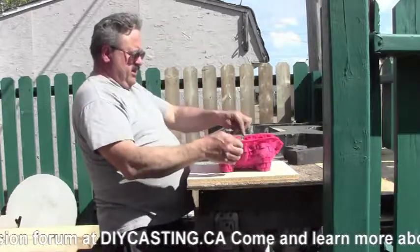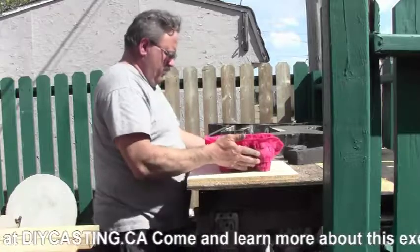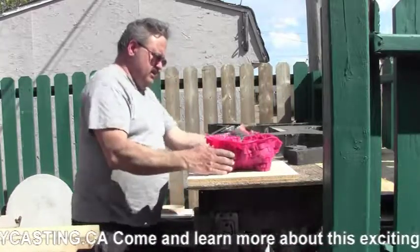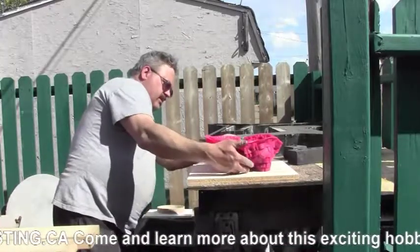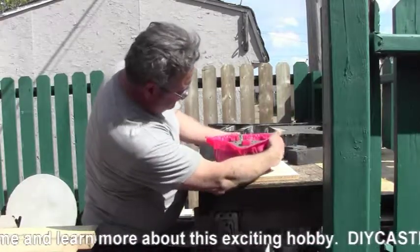It may not turn out as planned. It does seem to be a little bit of warping here without side support. I may have to go on Plan B for this one.